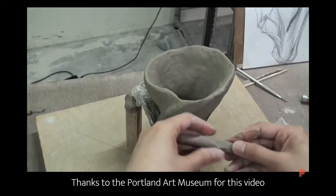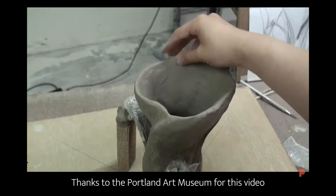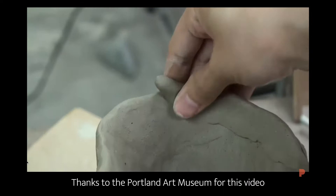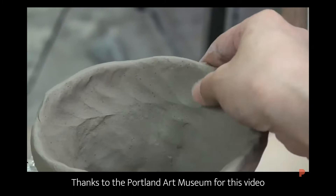Each one takes a few months to create. First, she sketches out her design and makes a small version as an example. Then she begins making her coils out of clay and melds them together. Because of this technique, it can take a long time, as you can imagine. She only made ten of these sculptures in four years.